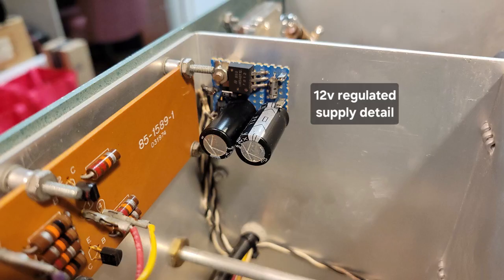This picture is a close-up of the 12-volt regulated DC supply that I added. This 12-volt DC regulated supply provides voltage to the keying relay for the transmitter.